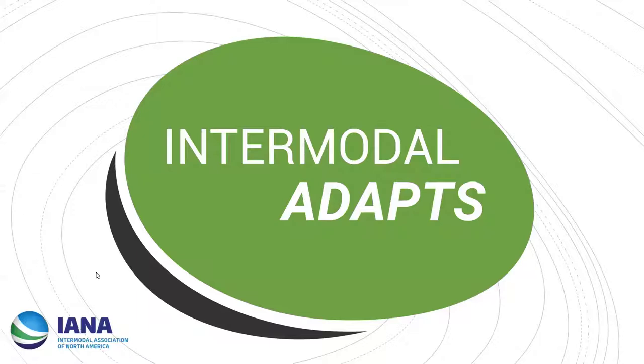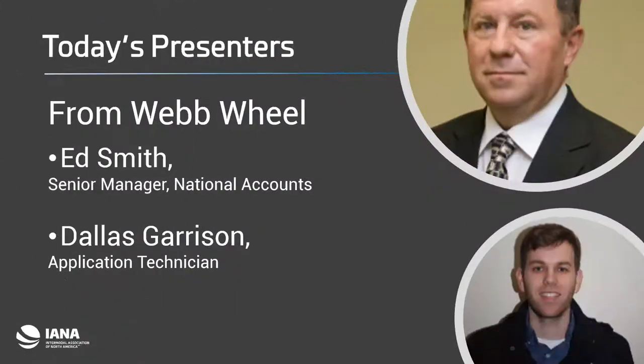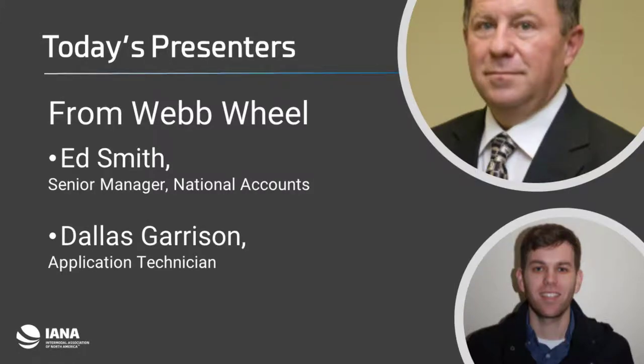Hello, everyone. Welcome to today's IANA webinar, part of the Intermodal ADAPT series. Today we are pleased to bring you 'You Picked a Fine Time to Leave Me, Loose Wheel' — optimizing safety with RMPs for drums, hub-piloted and spoke wheels on your intermodal chassis. I'm pleased to welcome Ed Smith, senior manager for national accounts, and Dallas Garrison, applications technician, from Webb Wheel. I'll turn it over to them for what should be a really interesting hands-on virtual training session.